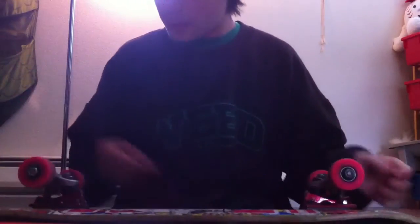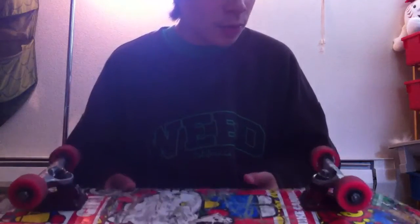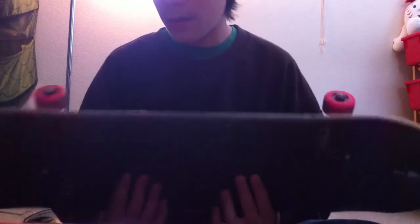So yep, just wanna make an update. I'll probably skate this board till like July 10th or 11th, then I'm gonna start skating my P-Rod. And I'll make another update video when I start skating my P-Rod.